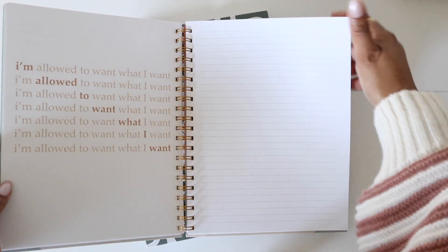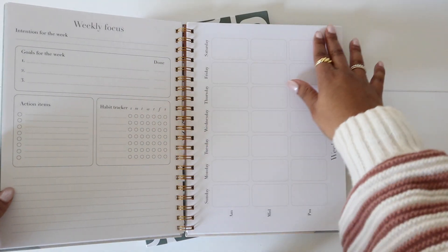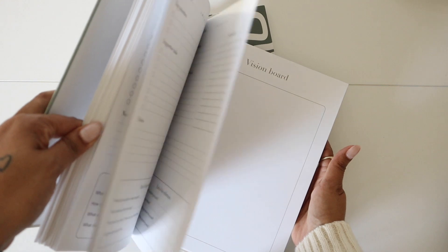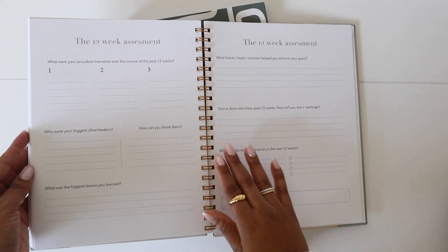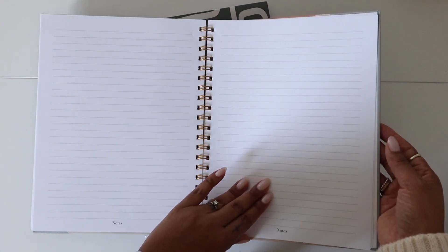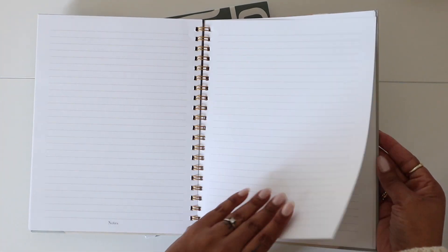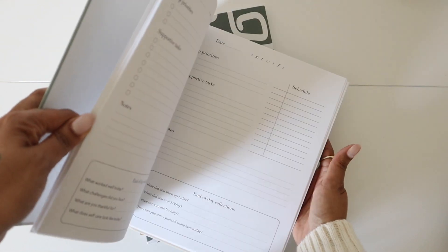Once the new month starts, you'll get a new quote with new monthly spreads, new daily spreads, weekly focuses, and weekly agendas — and it just continues to repeat. There are 192 pages in this planner. Again, it is 12 weeks, and after the 12 weeks are over, you have a 12-week assessment to see how far you've come and what obstacles you've faced. After that, you have some notes pages with plenty of room to get your ideas out and help you prepare for the next quarter.